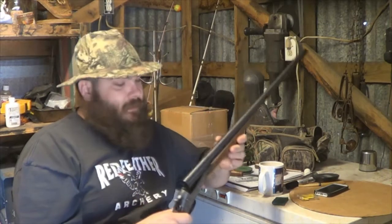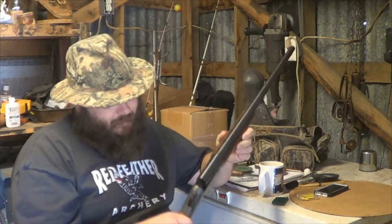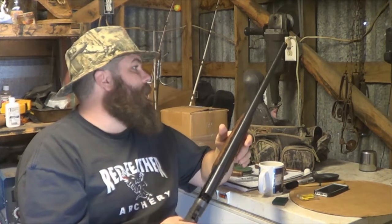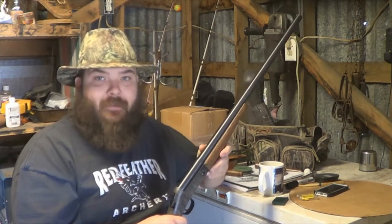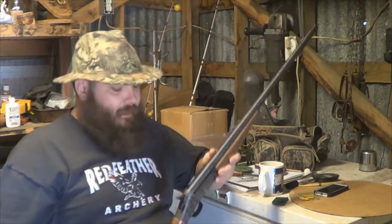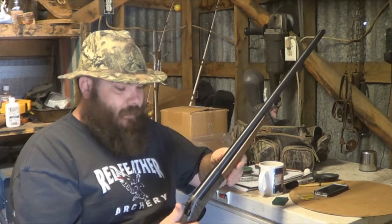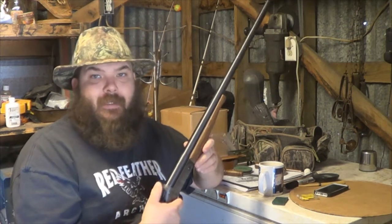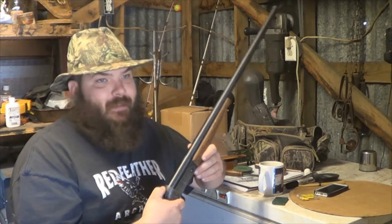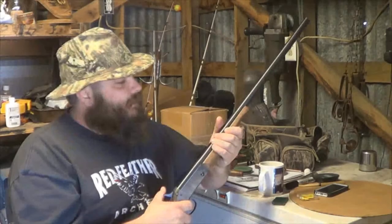I'm going to try some turkey loads for it. This is just a single shot Pardner model — New Englander — New England Firearms. Just a single shot 20 gauge. I'm going to try it out. I'd like to get a model just like this in 12 gauge eventually. Just all around good guns. One shot — but you know, very rarely, if you're firing two shots, things have gone wrong.